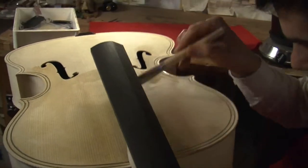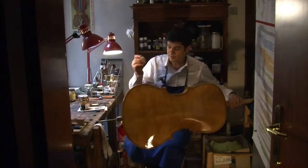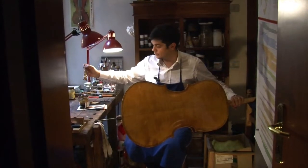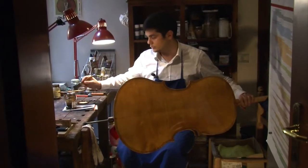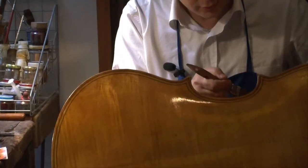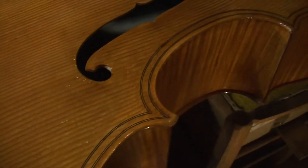...definitivo allo strumento. Non si dà una sola mano molto densa e colorata, altrimenti coprirebbe tutto quello che è il disegno, la luce e i riflessi che ci sono nel legno. Quindi vengono date tante mani di vernice poco colorata che, sommate, daranno poi il colore finale. (Translation: You don't apply a single thick, heavily colored coat, as it would cover all the grain, light, and reflections in the wood. Instead, many lightly colored coats are applied which, combined, give the final color.)